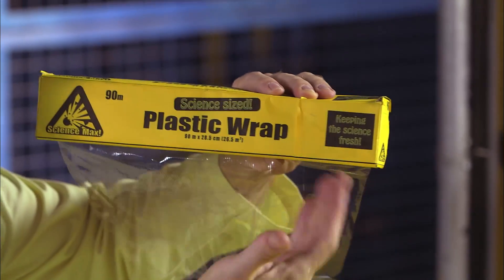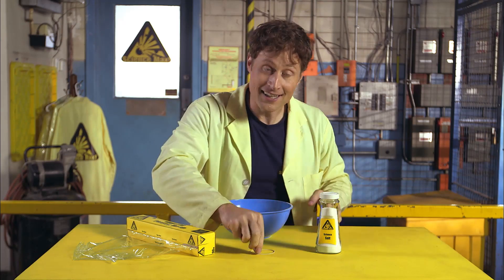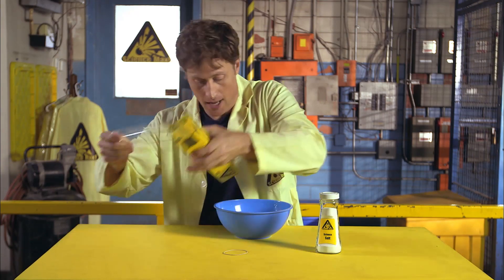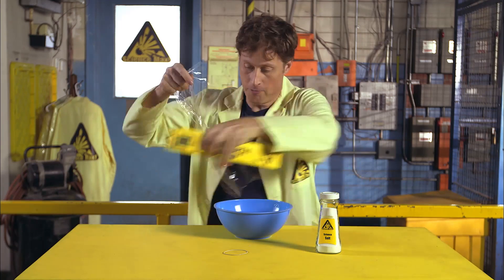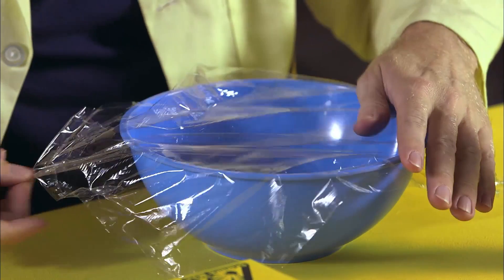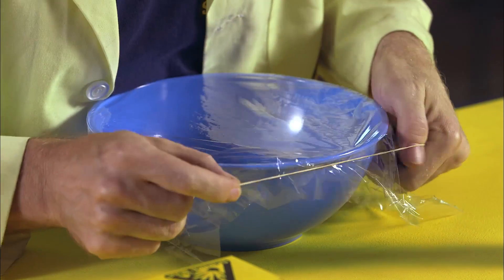All you need is some plastic wrap and salt and a bowl — just a regular bowl — and an elastic like this. What you do is take the plastic wrap and cut off a piece just large enough to fit over the bowl, then use the elastic to wrap around the bowl to keep the plastic tight.